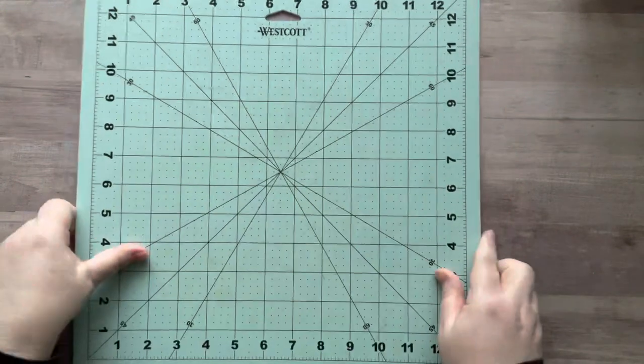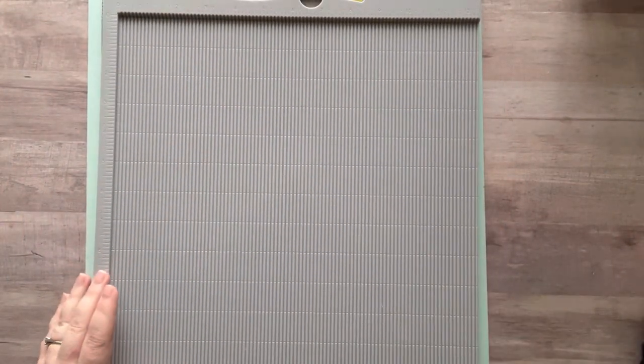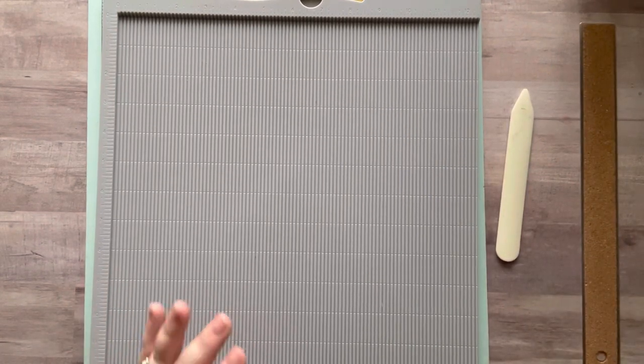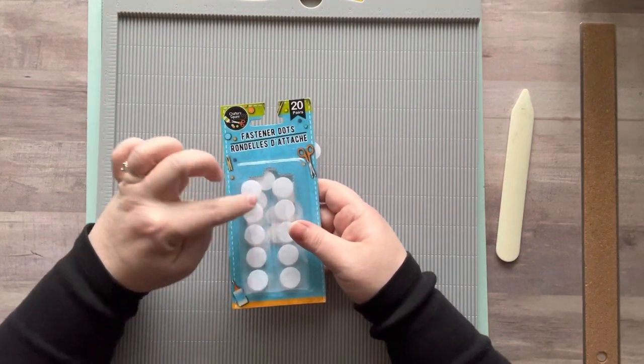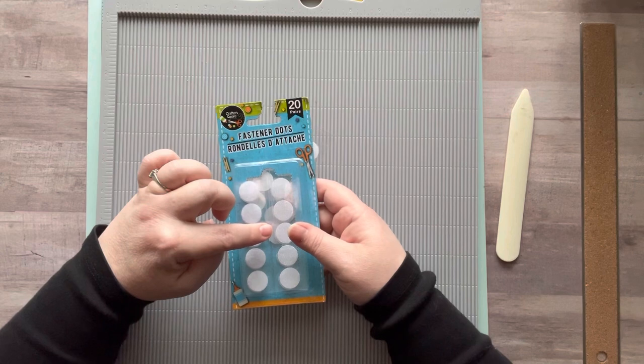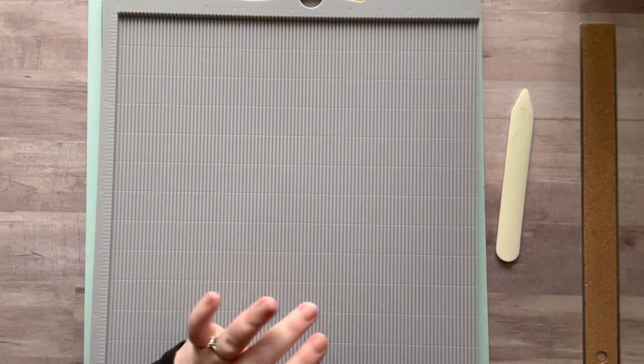So let's make one of those. Let's set these aside for now. I'm going to get out my cutting mat, my scoring board, my bone folder, and the little Velcro pieces that I used. Okay, let's start.